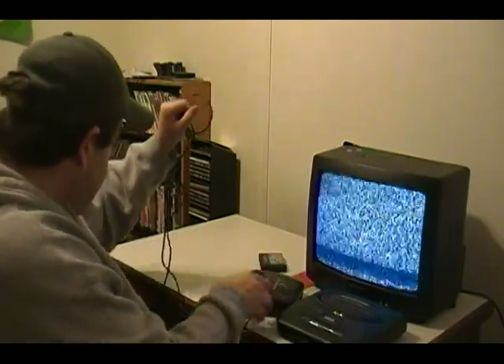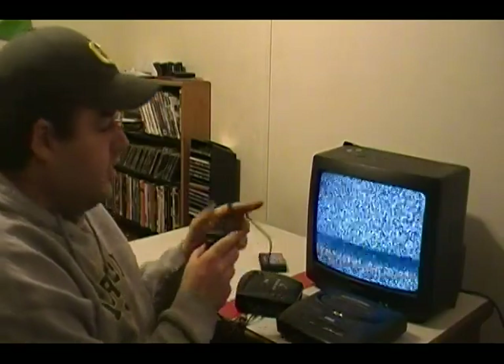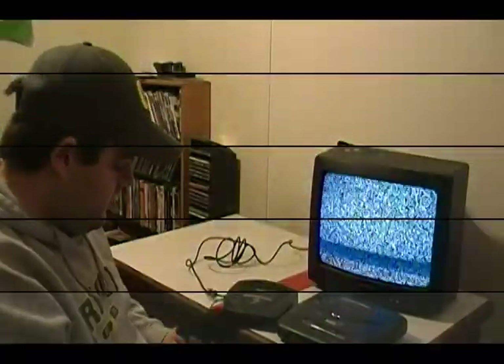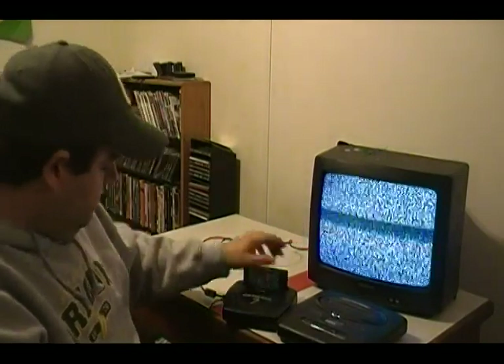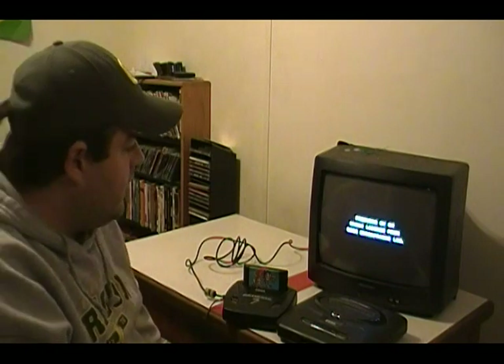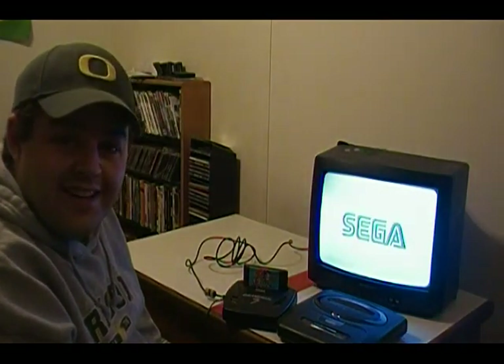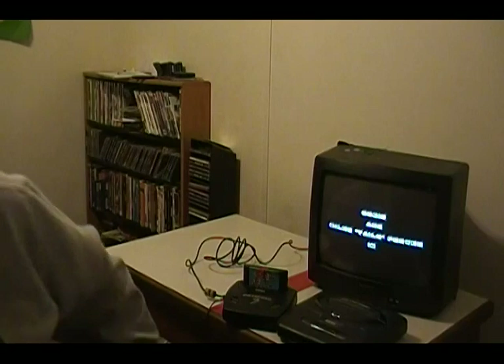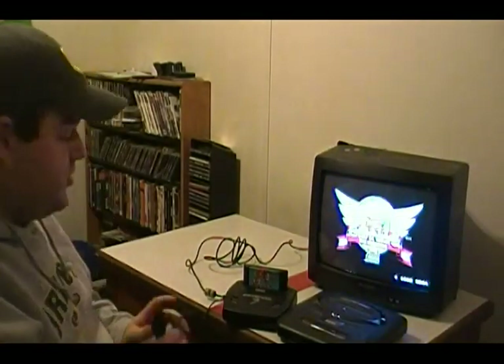While making sure that your channel selector is on channel three, plug the RF unit into the back of the TV. Now that you have that plugged in, go ahead and put in your game and make sure it works. Sega! That's how you hook up your Sega Genesis one, two, or three.